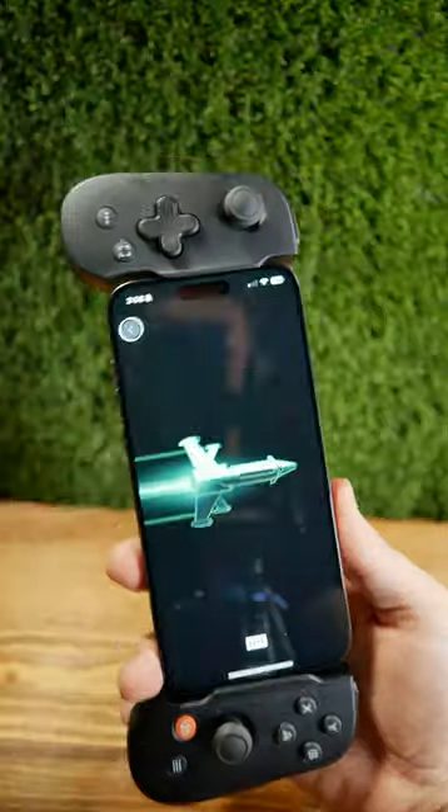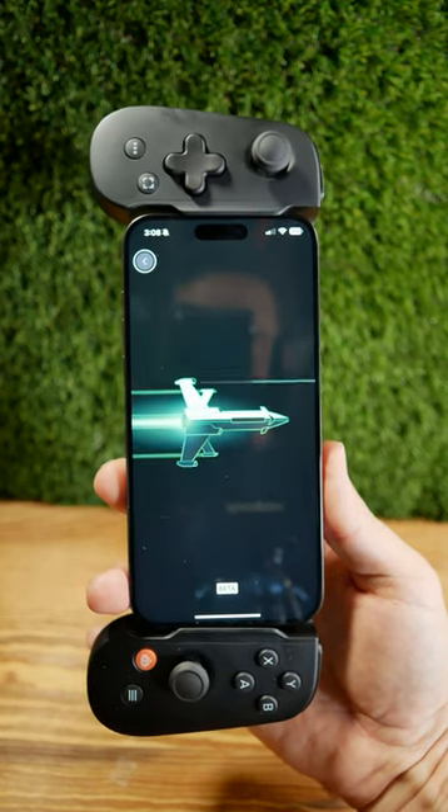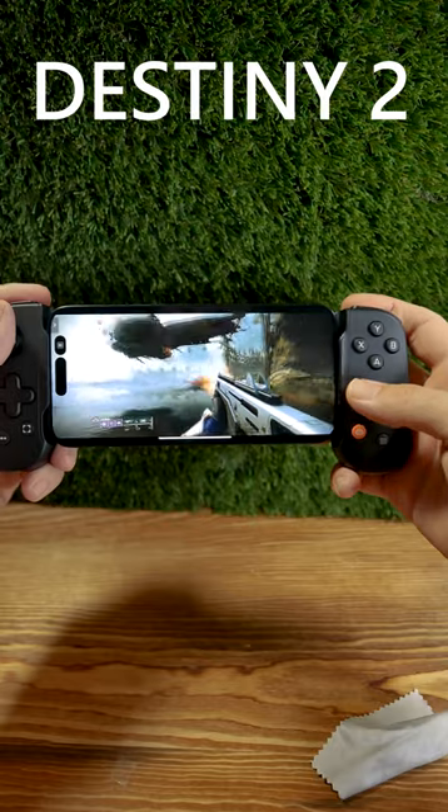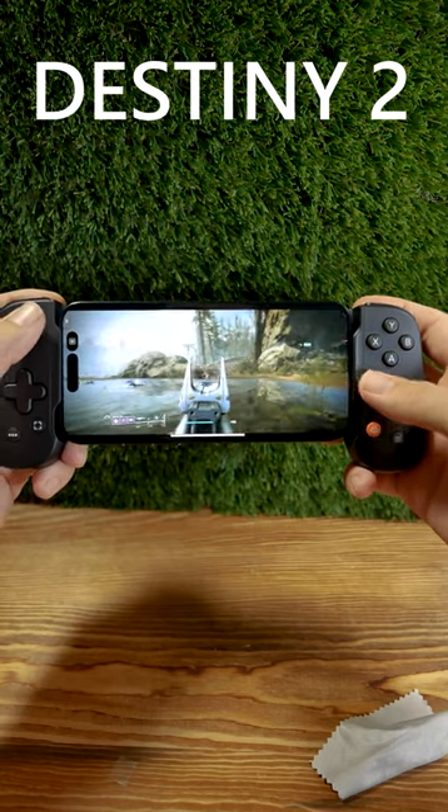Ooh, damage! And it does have the weird dynamic island at the top, but it turns out okay, because the high refresh rate is pretty sweet. Now the phone is quite large, so fitting it in there with a case on, I wasn't able to do.